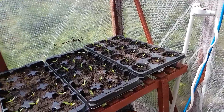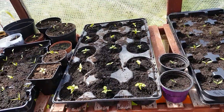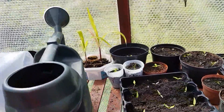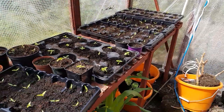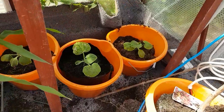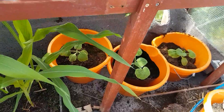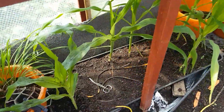So they get transferred from these trays to over here, and then when they get big enough they go somewhere else — we'll get back to that in a minute. I've also got some butternut squash down there, loads of butternut squash, and some sweet corn.